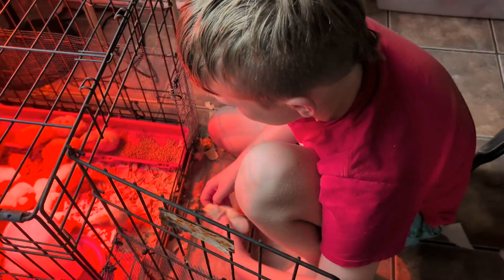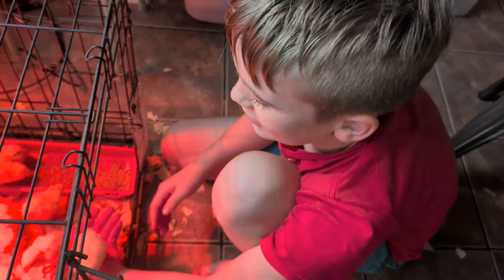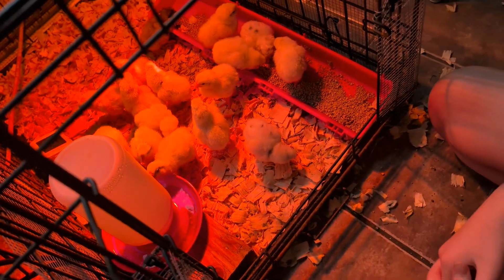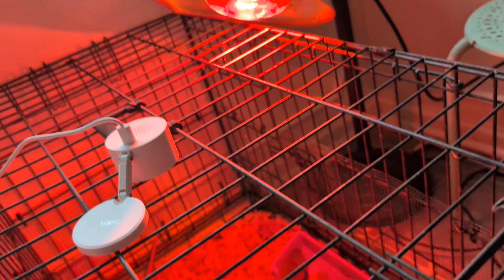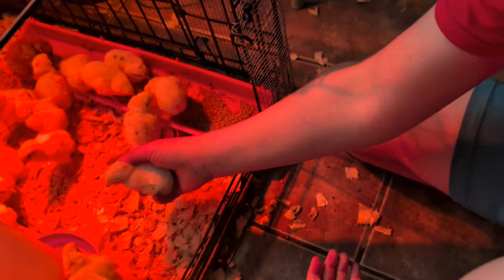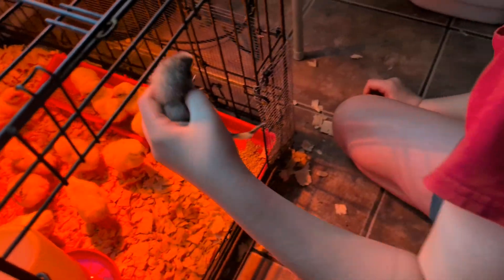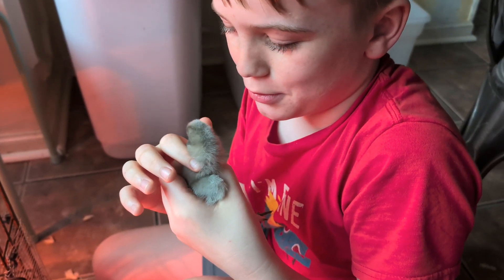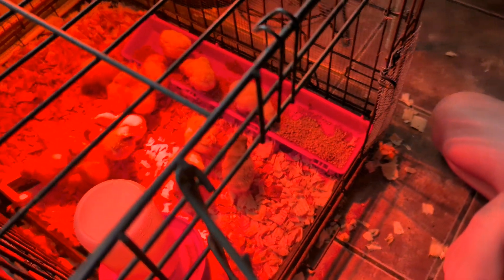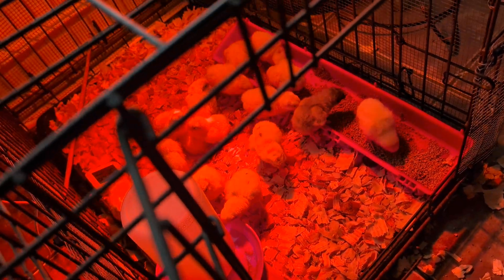I make a little ramp with my hand and then they'll walk on it. The camera looks all red because of the heat lamp bulb. A few of them — like three — have five toes. We got a total of 16 hatched out of 18. Not bad for the ratio.